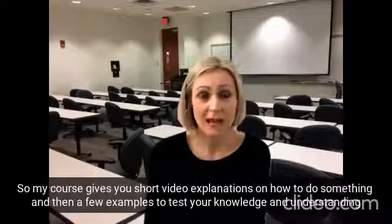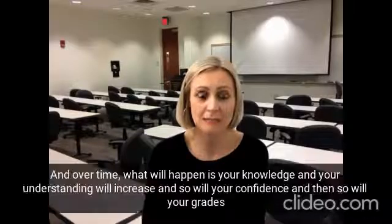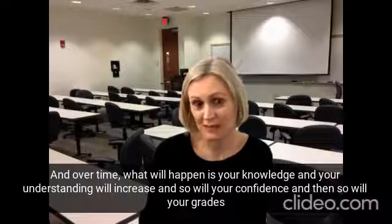So my course gives you short video explanations of how to do something and then a few examples to test your knowledge and understanding. And over time what will happen is your knowledge and your understanding will increase, and so will your confidence and then so will your grades.